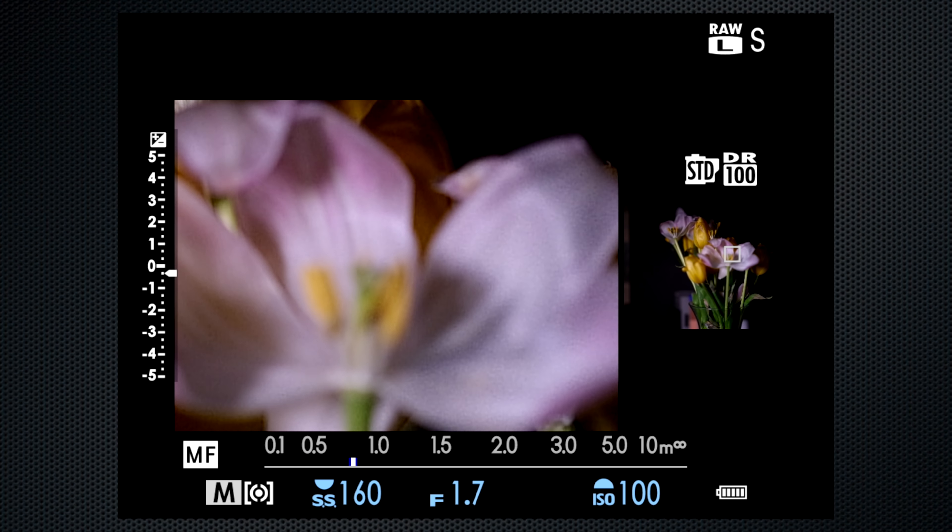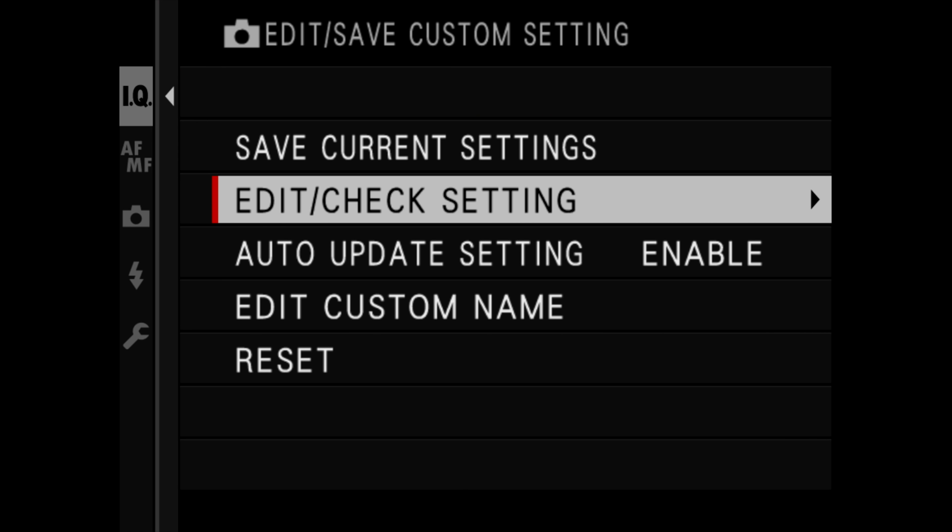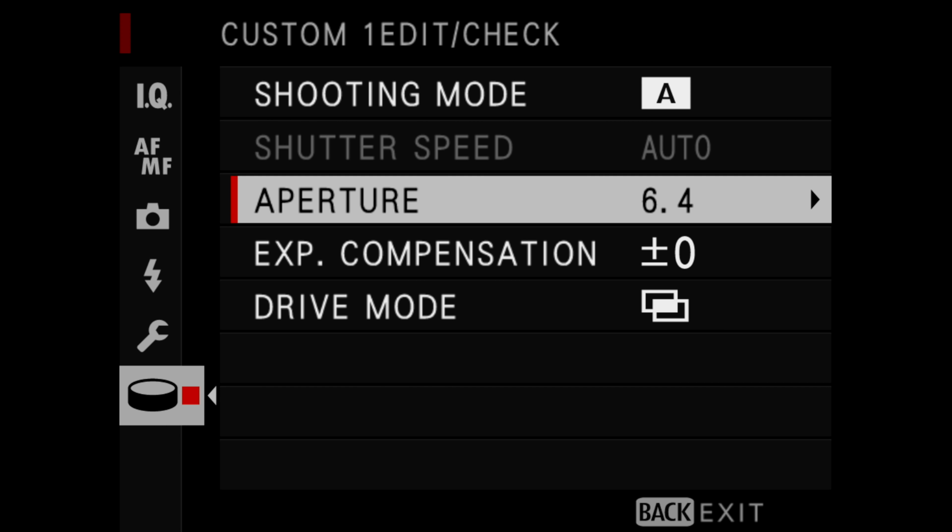The main menu — maybe thanks to the quad-core processor — is responsive, and after years of requesting, it reopens to the last accessed setting. It's straightforward and reasonably well-organized. Transitions between screens are more consistent than ever, and the annoying crop of the menu over HDMI in video mode has also been addressed. Most Fujifilm models don't have the dual-screen manual focus option — the 100S does, along with four other manual focus assists. The six custom settings now include exposure mode, shutter, aperture, drive mode, all color recipe settings, tone curves, and white balance shift — and the ability to recall them from the mode dial. Oh, I'm sorry — did I say six? Twelve! Six for stills, six more for independent custom settings for video.